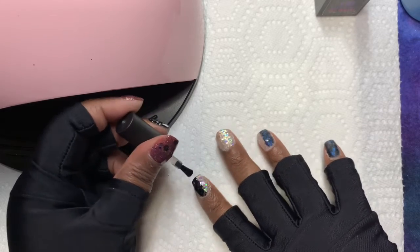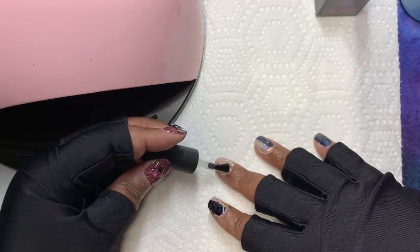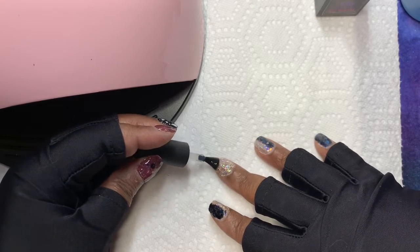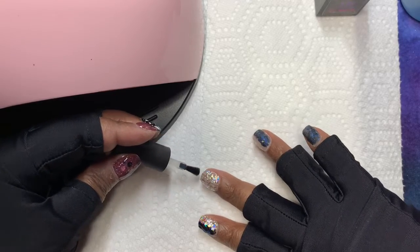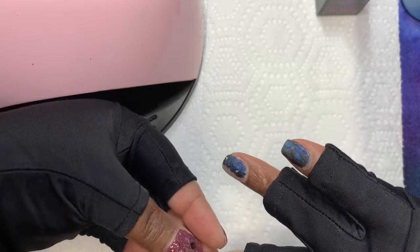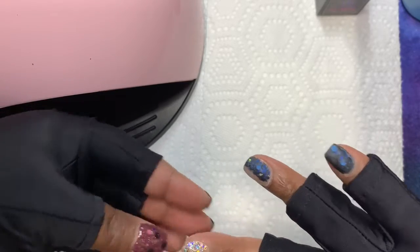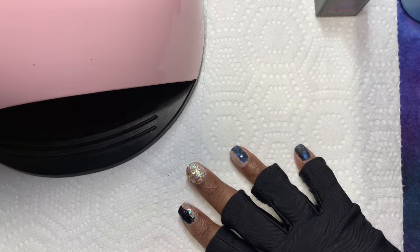When I used the Gelish Mini LED lamp, it does have a little bit of UV in it but I didn't feel the need to protect my hands. But when I got this UV lamp, I felt that I needed to purchase gloves since I am going to be using this lamp a lot and I want my skin to be okay.